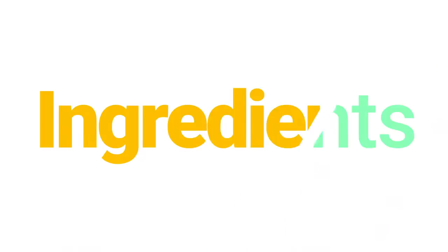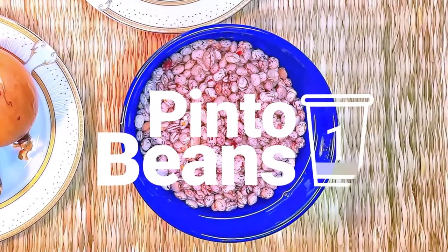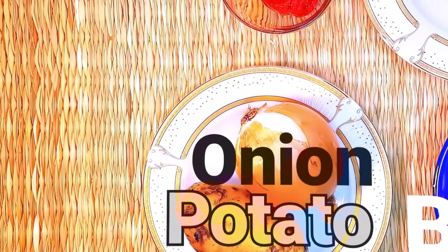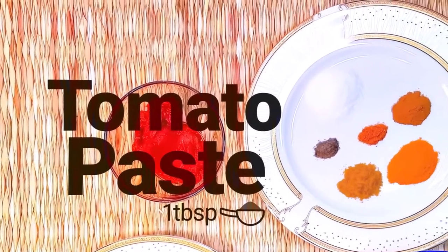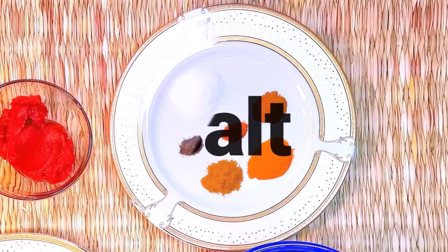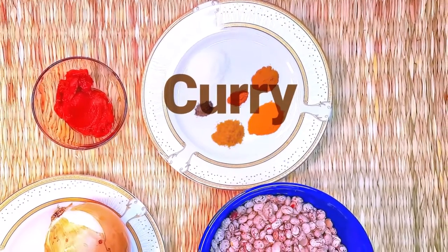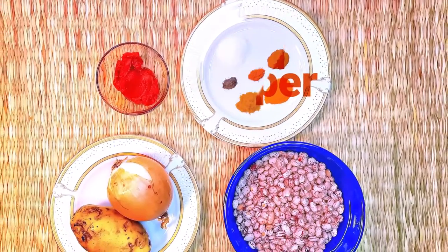Here's exactly what happened to the recipe. Ingredients: pinto beans, onion and potato — both medium sized — tomato paste, salt, cinnamon powder, turmeric, curry, red pepper, and black pepper.